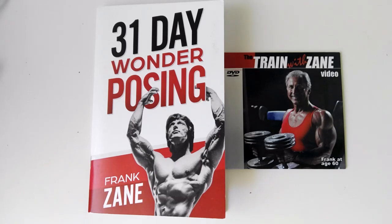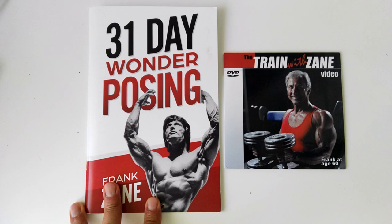Hey everybody, Golden Era Bookworm here. Today I've received my Frank Zane 31 Day Wonder Posing book through the mail, which comes with a free Train with Zane DVD.